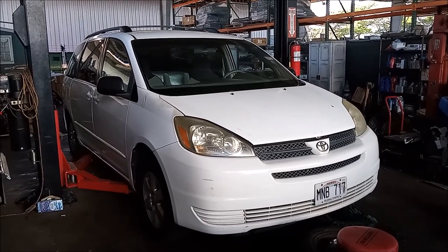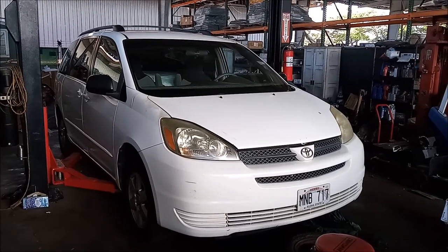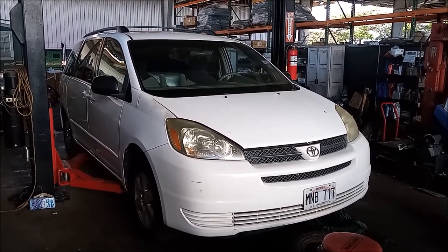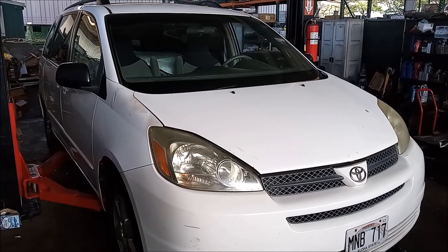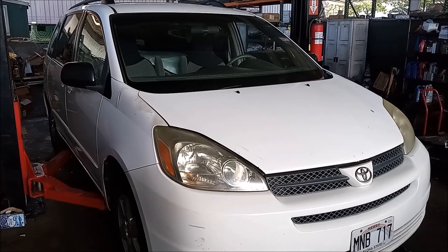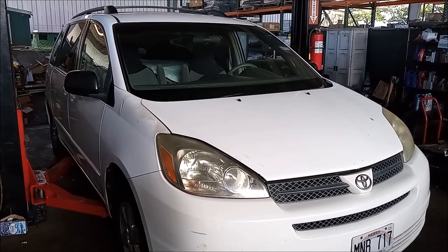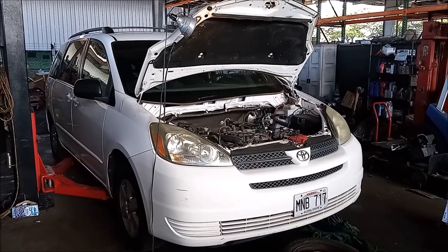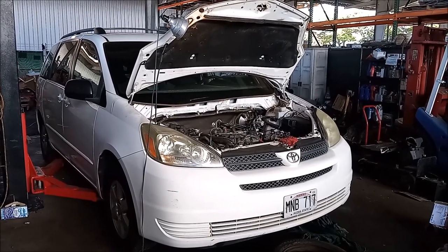Hey, this is Frank. This is a 2005 Toyota Sienna minivan. This is another video in the series on the Toyota Sienna cooling system. What I'm going to tell you in this video applies to vehicles that have the 3.0 liter and 3.3 liter V6 engines, the 1MZ-FE and 3MZ-FE. This includes Toyota Camry, Toyota Avalon, Toyota Sienna, and Toyota Highlander.